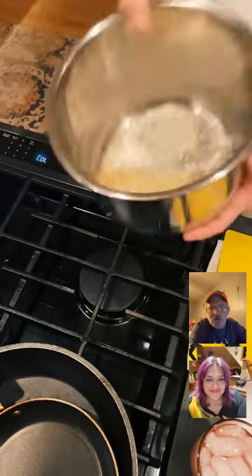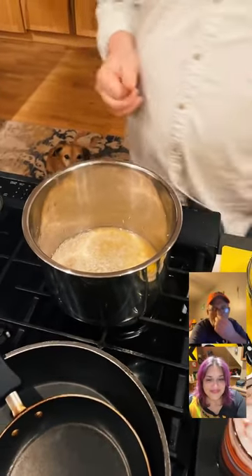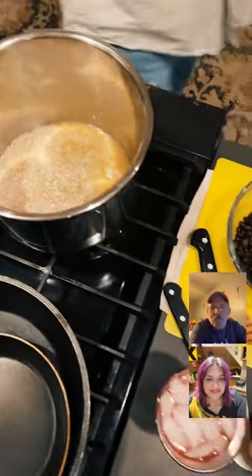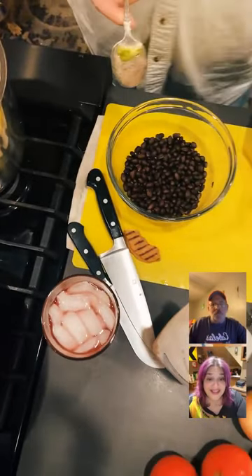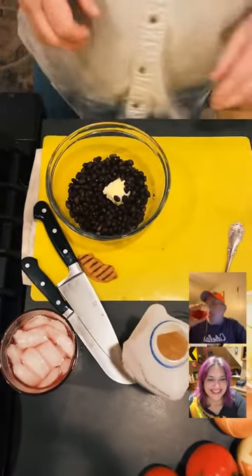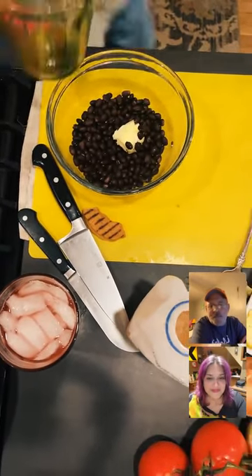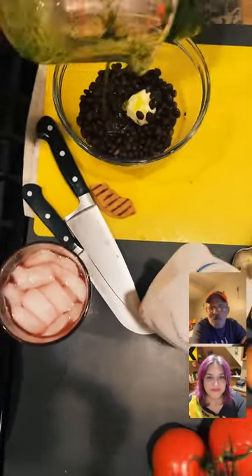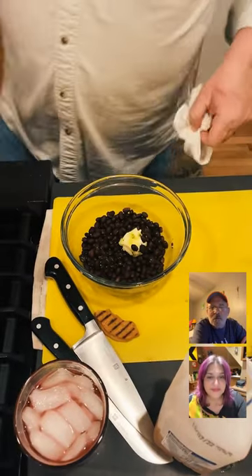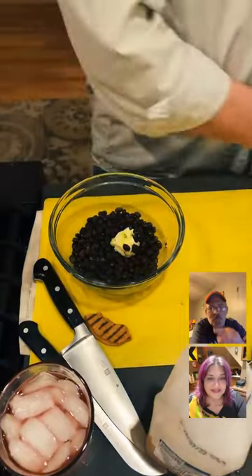Welcome everyone, it's Food Talk TV, Monday night. I'm going to use this cilantro oil that I was straining earlier with butter, then top it off with a little salt and pepper and some onion, and all of this is going to go in the instant pot together.